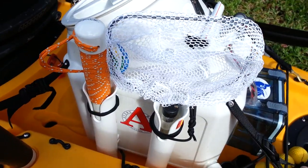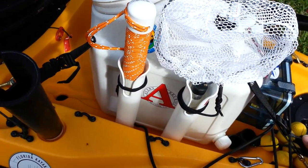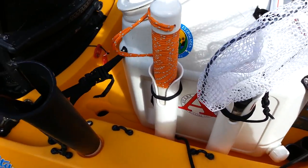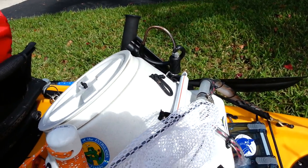It does get cold. Here's my vittles — a dog food Vittle Vault container. I keep a little net and a billy club there. On the other side I've got a homemade gaff that I made from a paint roller.